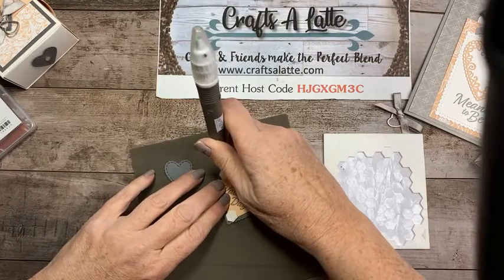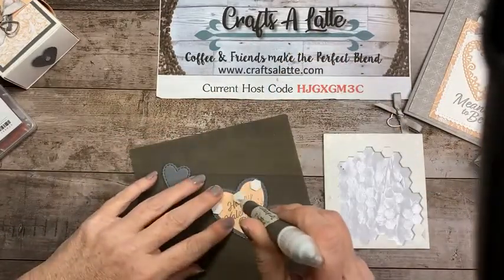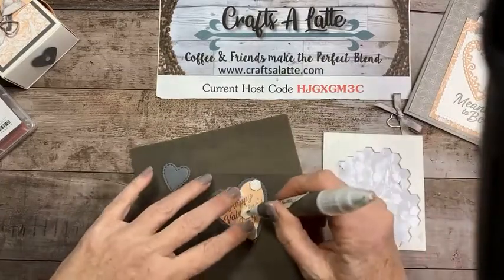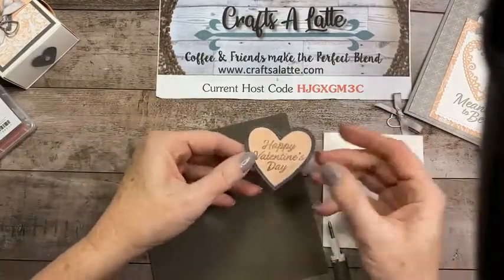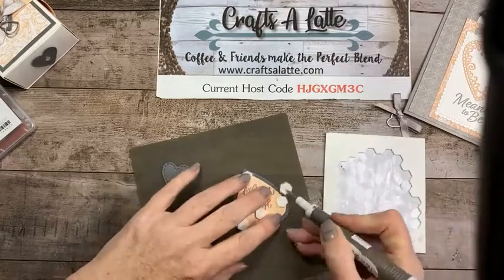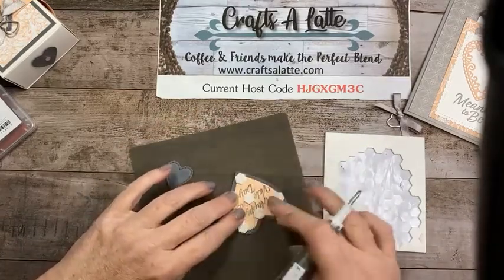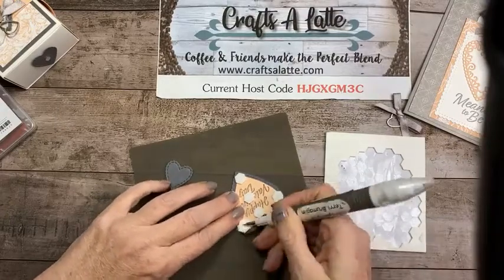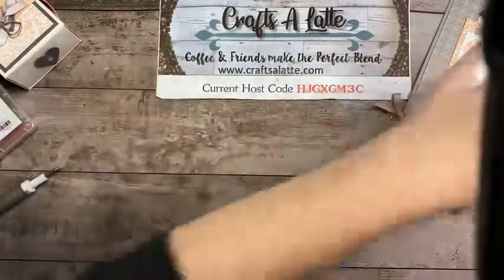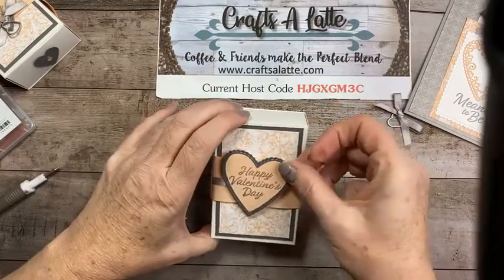Hi Theresa, thank you for your order! I'm putting a dimensional as close to the corner as I can so I'm making sure to attach both layers. I may as well put one in the middle as well. I love my pick tool — it helps with the mess and helps pop them off. If it's not sticky, you still need to do it.